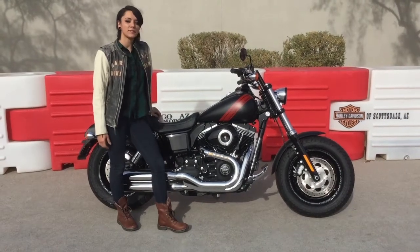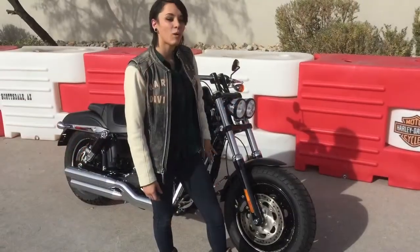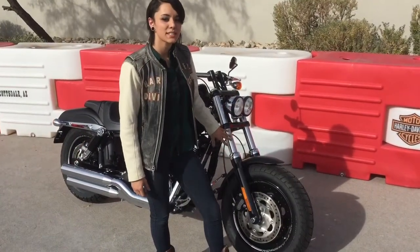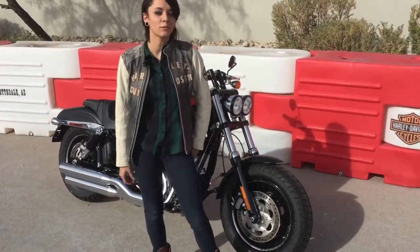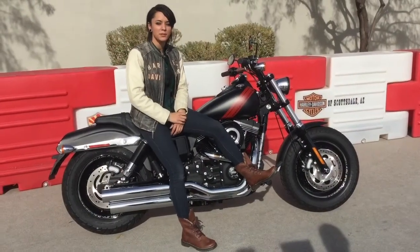Hey guys, it's Victoria with Harley-Davidson of Scottsdale and today I want to show you the Dyna Fat Bob. The wide stance, larger forks, and wide tires make carving those canyon roads even easier. The Fat Bob is equipped with dual disc brakes for incredible stopping power.